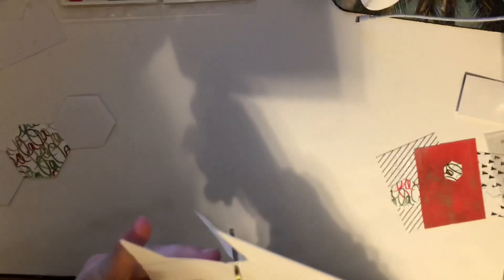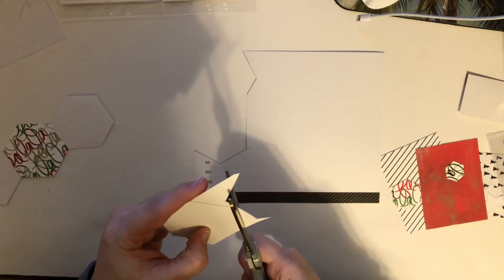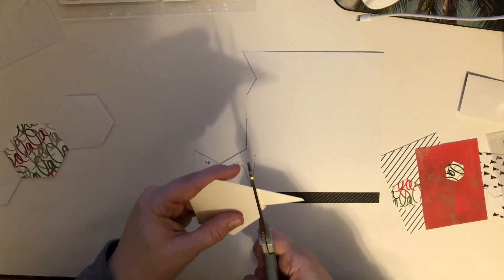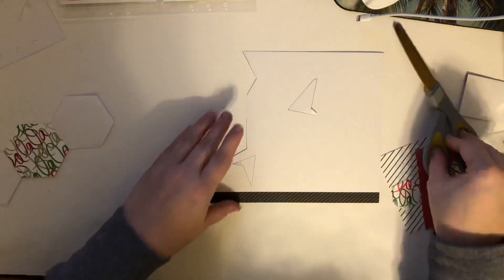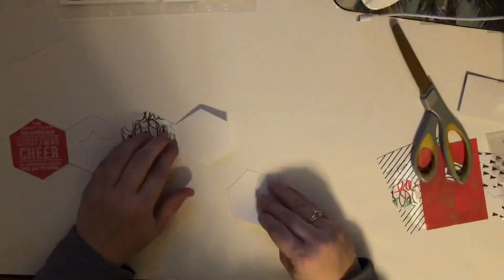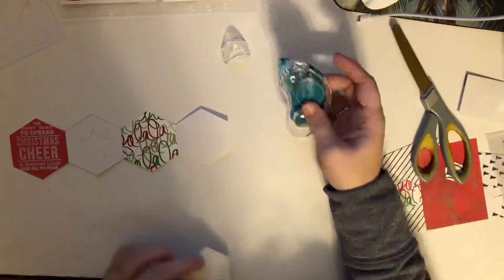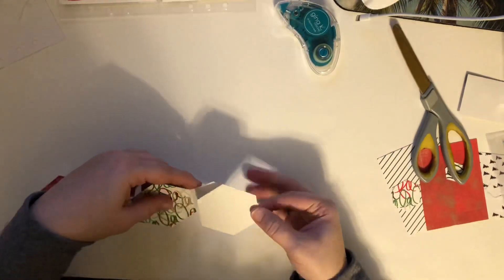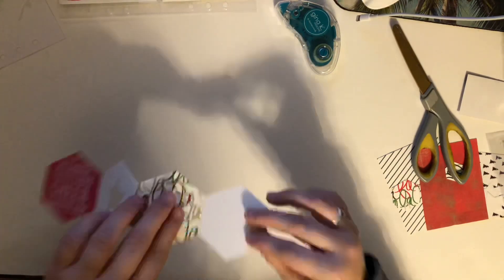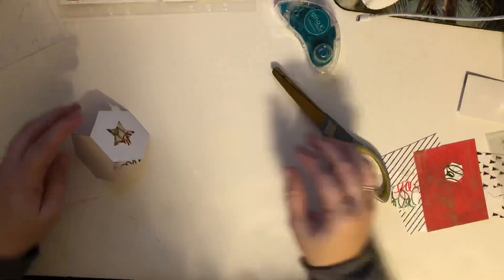I had printed this out on copy paper from the Ali Edwards Product Play 3 classroom PDF file. I used copy paper because I thought it would be easier to fold, but it was a little too thin and you could see adhesive and things. So I was cutting out some extra pieces in white cardstock just to back it, make it look thicker and a little bit more white and less see-through. I'm just adding that on to the base with some Gina K. rolling dot adhesive, and then trimming off the edges.